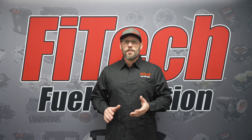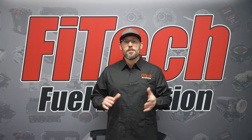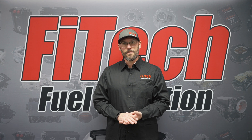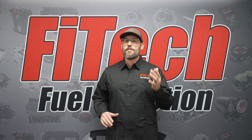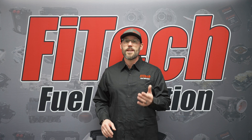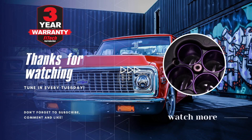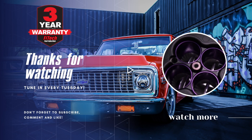Go check out Dakota Digital to see the Dakota Digital FITEC interface module to pair your gauges with your FITEC EFI system. Thank you for tuning in to FITEC. If you have any additional questions, please comment them below or visit our website, FITEC EFI.com, for additional content.